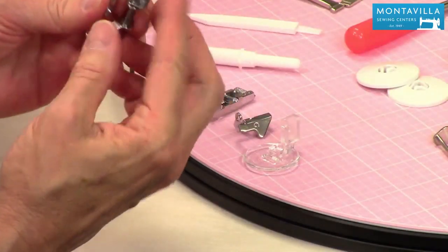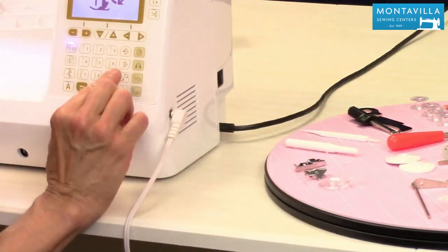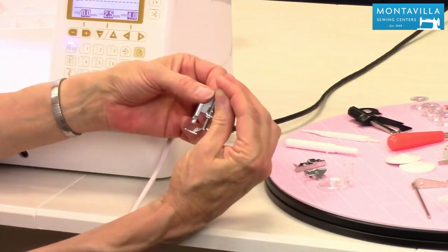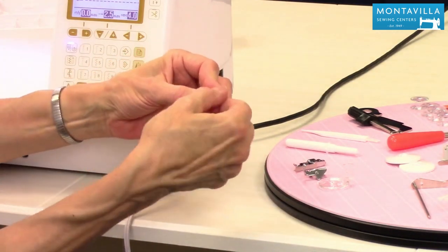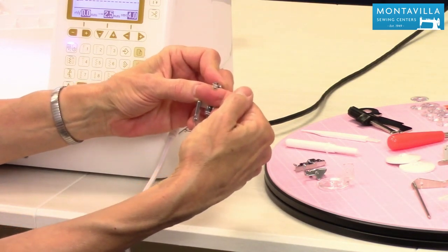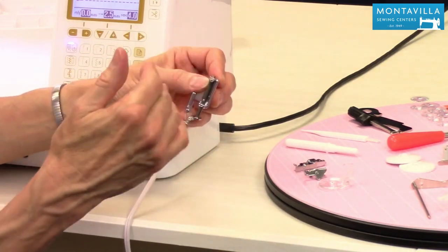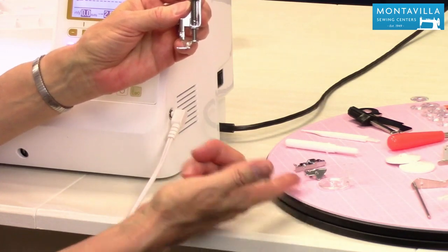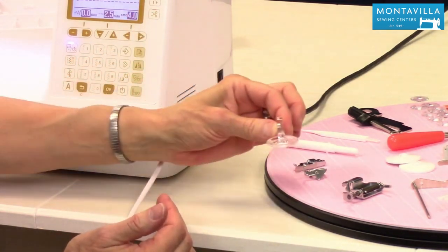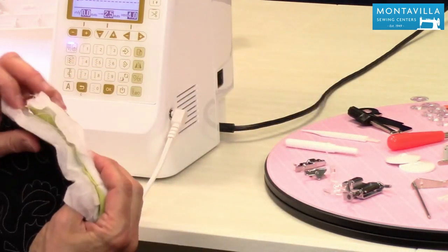Then we have the open toe quilting foot. These kind of float — you would change that in settings to make them float. This one works differently: you put this over the needle clamp bar and every time the needle goes up, this goes up; every time the needle comes down, this comes down. So for different kinds of quilting or different kinds of fabric that you're using, depending on which one you want to use. My personal favorite is this one here — I like the fact that it can float, and that in settings you can raise it or lower it depending on the thickness of your batting.